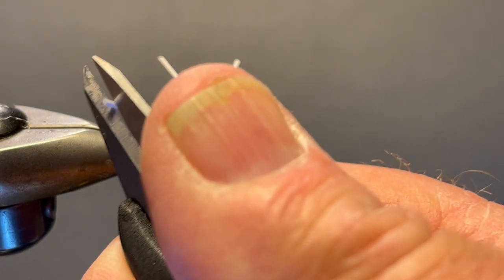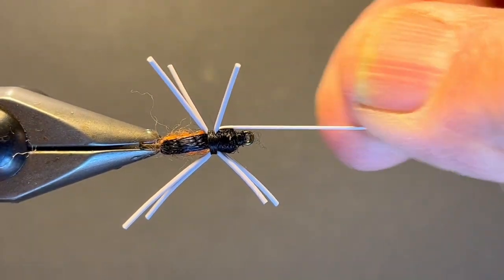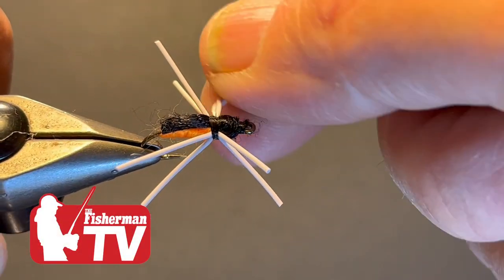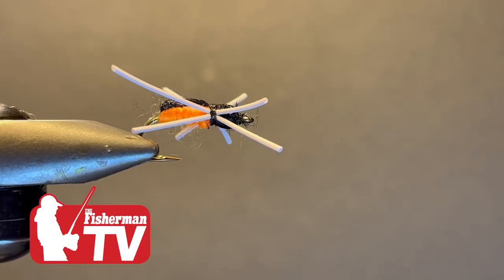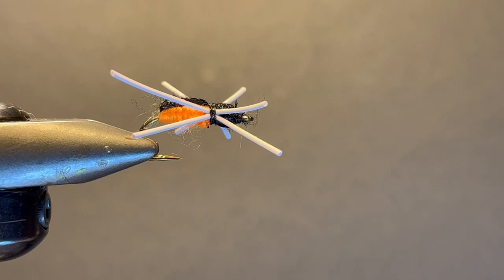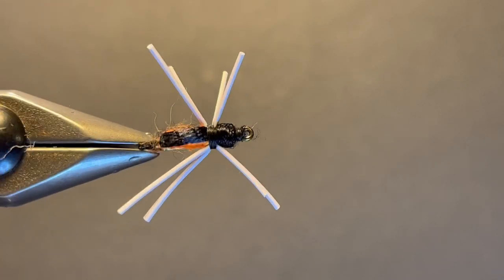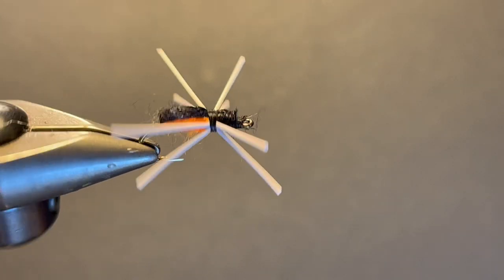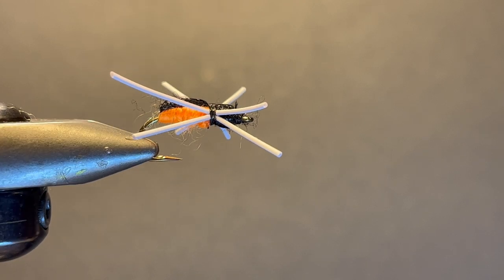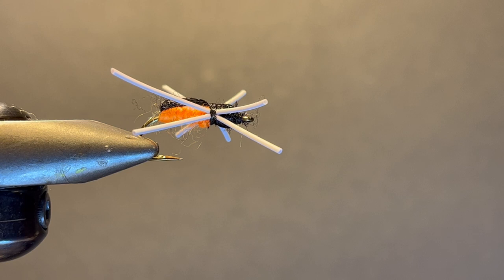Now you can trim these up if you like, make them a little even. And that's the slow-sinking spider — bluegills love these things. Give it a shot. I would put floatant on it and let it just slowly absorb water and slowly sink. You'll be surprised — they will suck this sucker right down. And that's why I debarb all mine. We have such great opportunities. Tie up a bunch of these, tie them in different colors, and you're going to have a great time. So until the next fly, tight lines everybody.